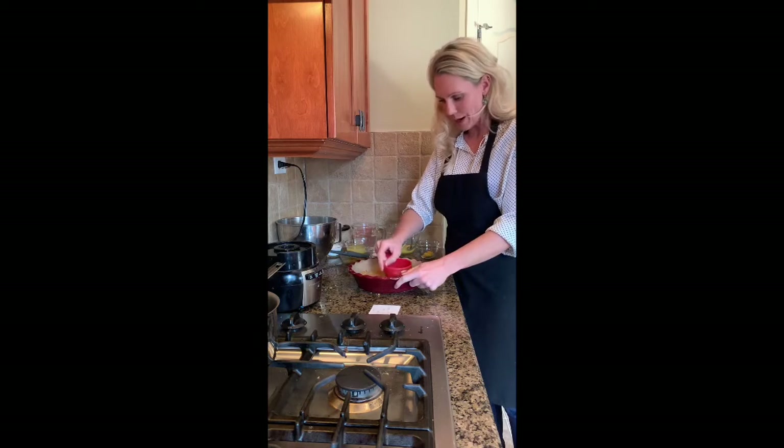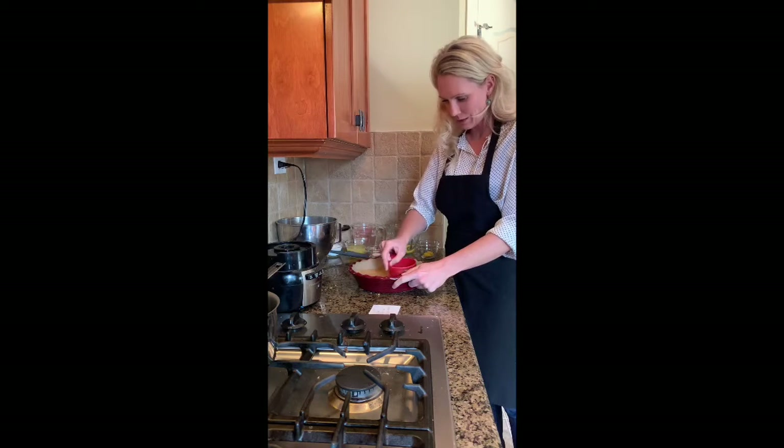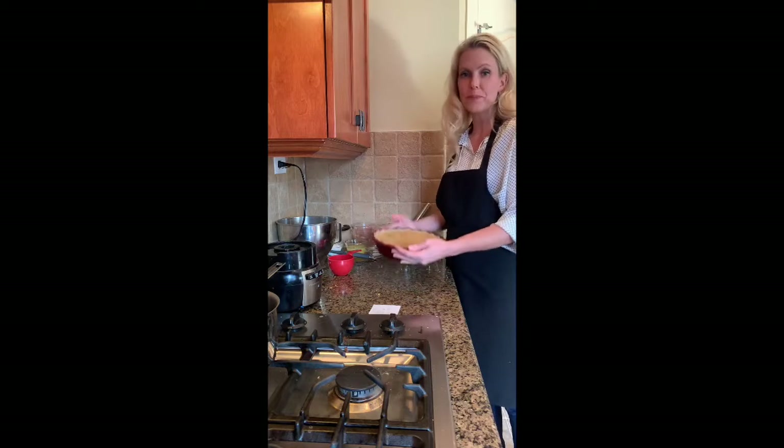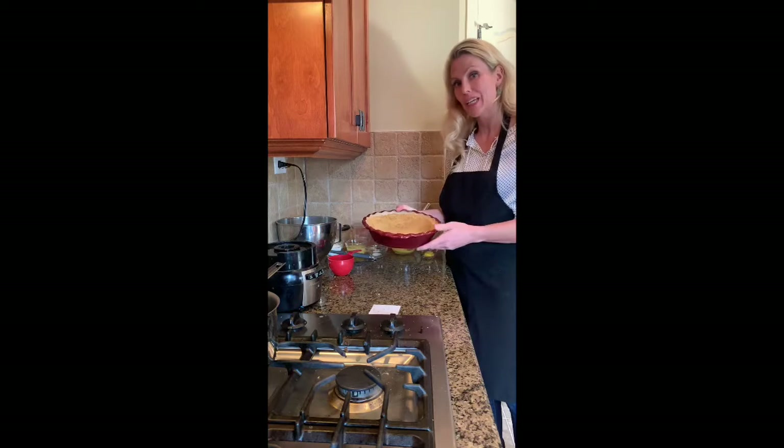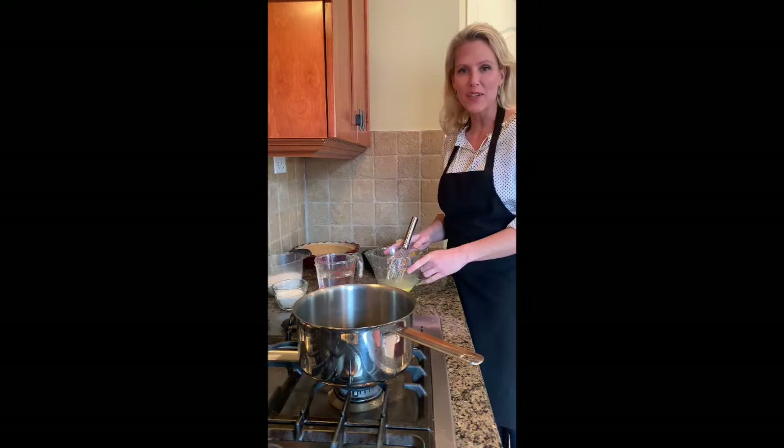You're just going to sprinkle that around into your pie crust. Once you have that all tapped in, you're going to put this into the oven at 350 degrees for 8 to 10 minutes. Now that your pie shell is out of the oven, you're just going to let that cool.